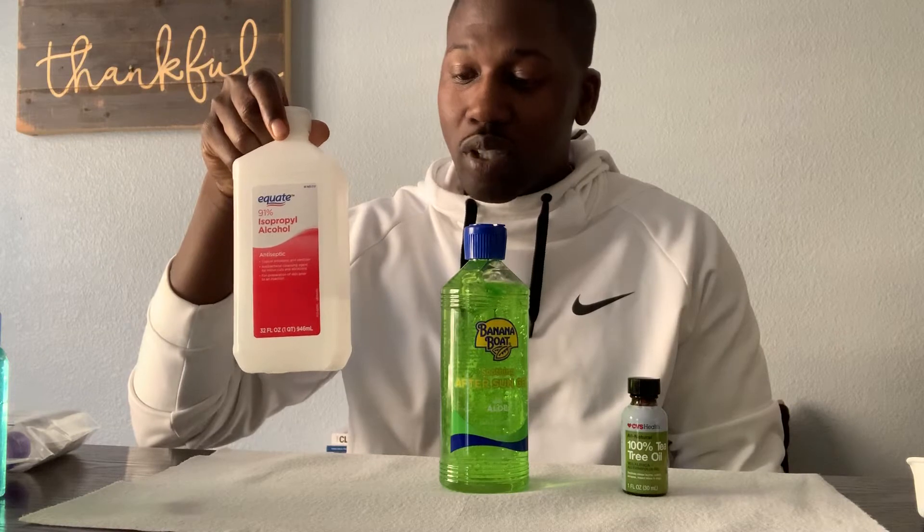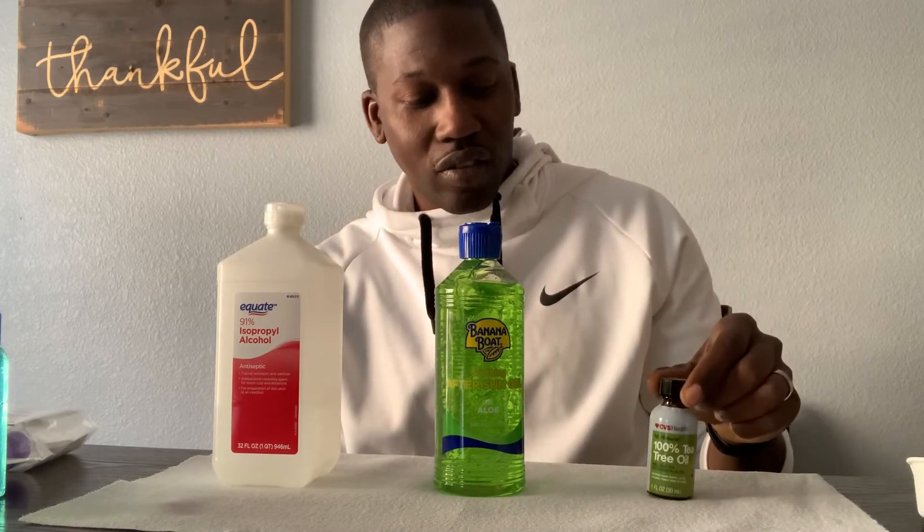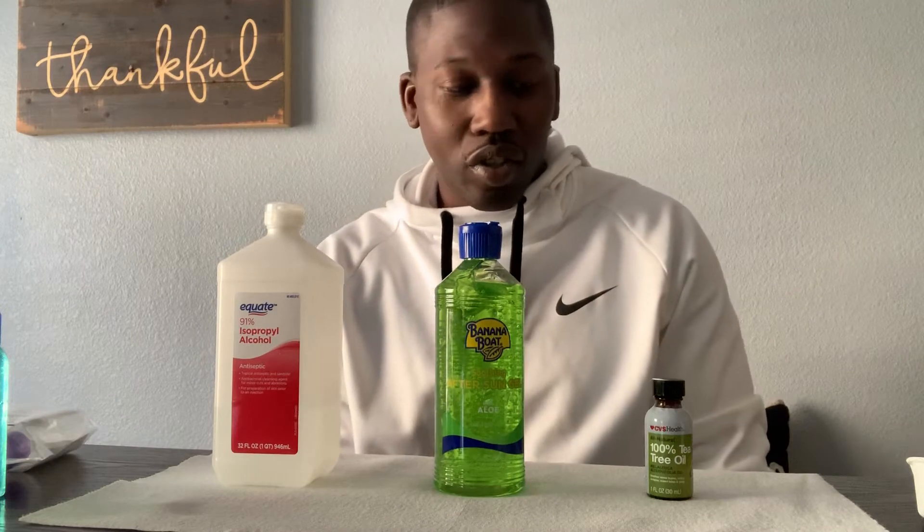I'm going to get right to it — these are the ingredients laid out in front of me. I've got the 91% isopropyl alcohol, or rubbing alcohol. You can also use the 70%; the CDC recommends anything above 65% is effective to fight against germs and bacteria. I also have a Banana Boat soothing aloe vera gel and tea tree oil. You don't necessarily have to use tea tree oil — you can use any other essential oil just for the fragrance in your hand sanitizer.